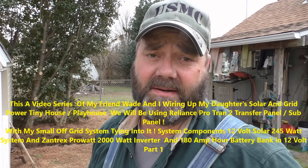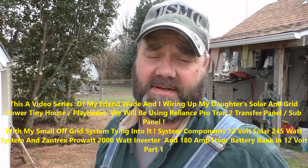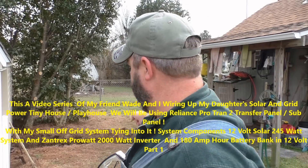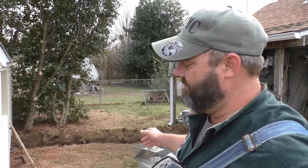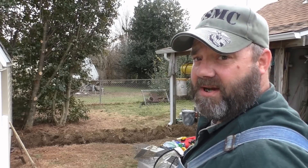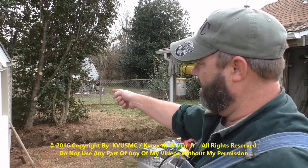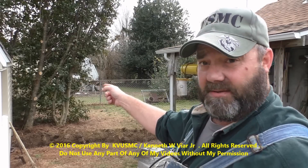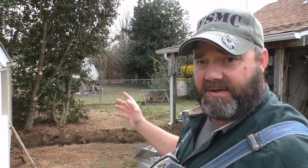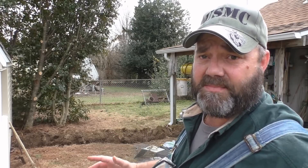Hey y'all! Today we're wiring my daughter's playhouse with AC power — grid power — and we're also going off-grid with solar power, best of both worlds. I got a trench right here I'm digging, right now close to 16 inches, which is up to code, going from the main solar shop over to the left, putting an AC panel in the little playhouse and a Reliance subpanel.